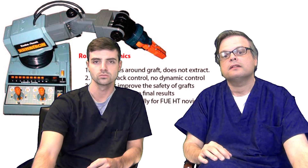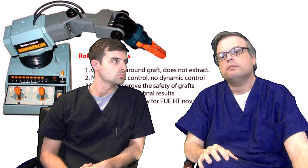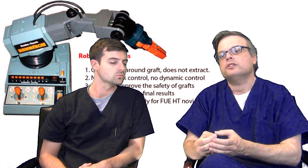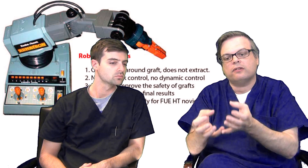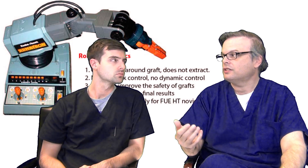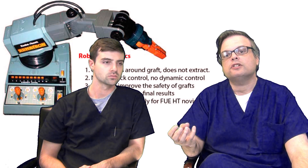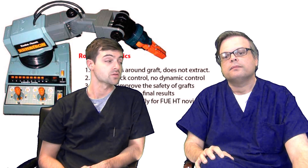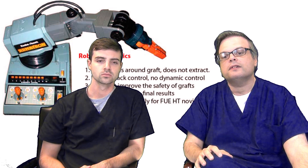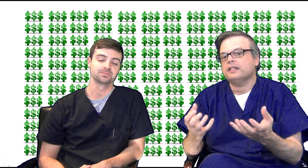Here's another big problem with these robots. For all their technology and fancy cases and robotic arms, the bottom line is it doesn't improve the safety of the extraction of the grafts. When you extract a graft with one of these machines, you have not improved the chances of that graft coming out uninjured. If anything, it's the other way around because you don't have the aforementioned dynamic ability and feedback. The grafts are coming out more damaged than they need to be — quality is just less.